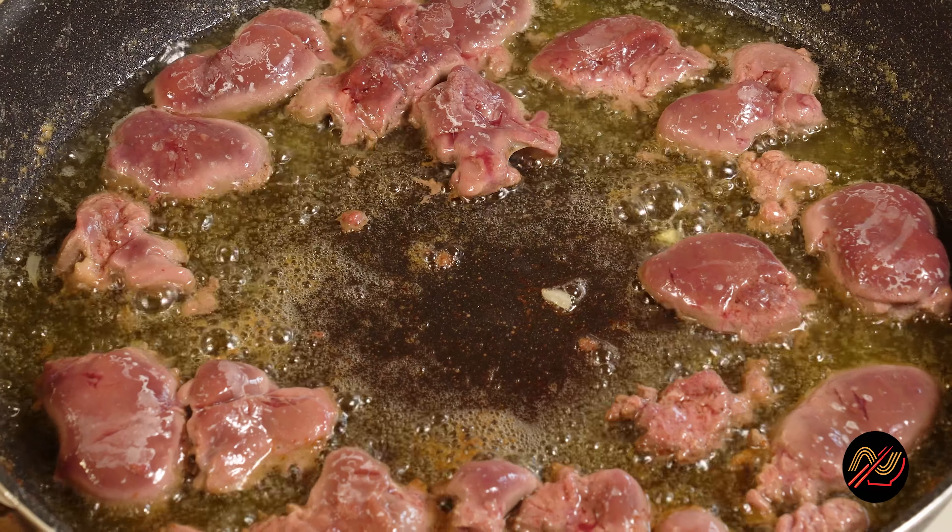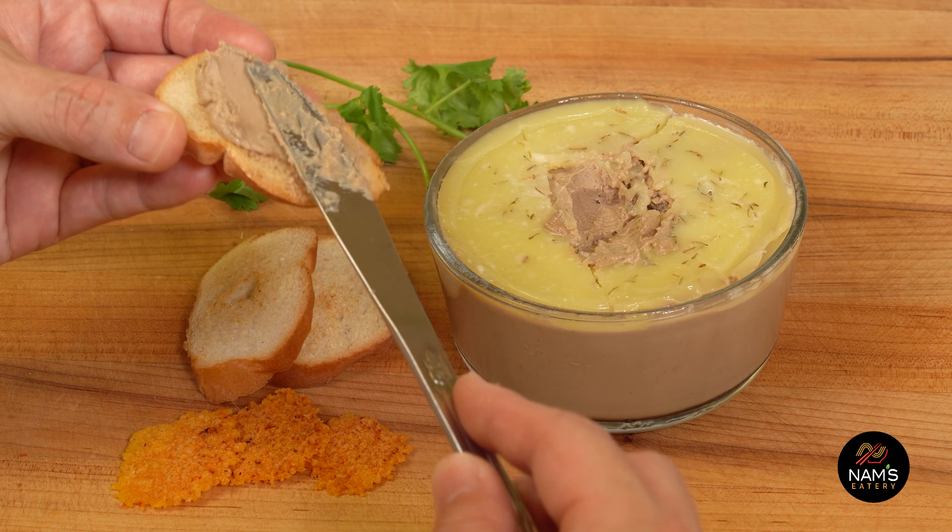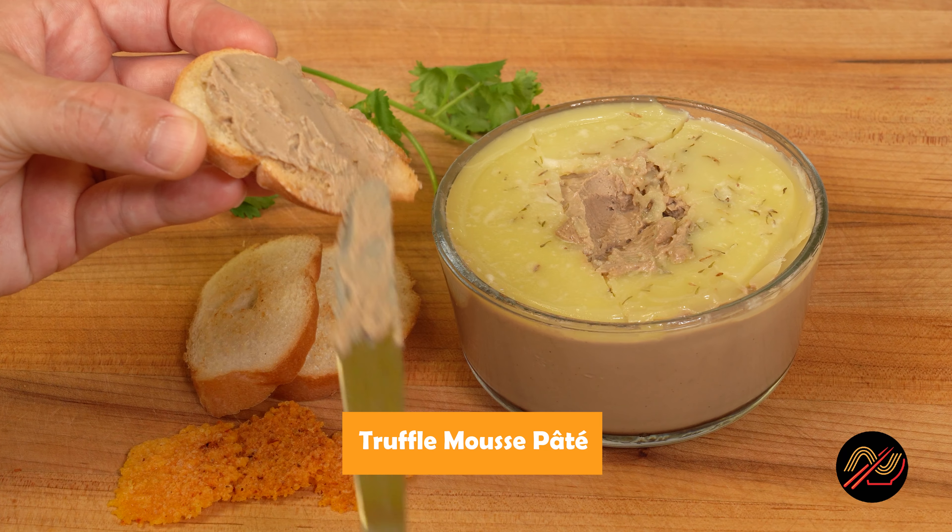Now a great Benmi needs great pate. I've shared my creamy mousse pate recipe using a mixture of chicken and pork livers mixed with truffle oil.